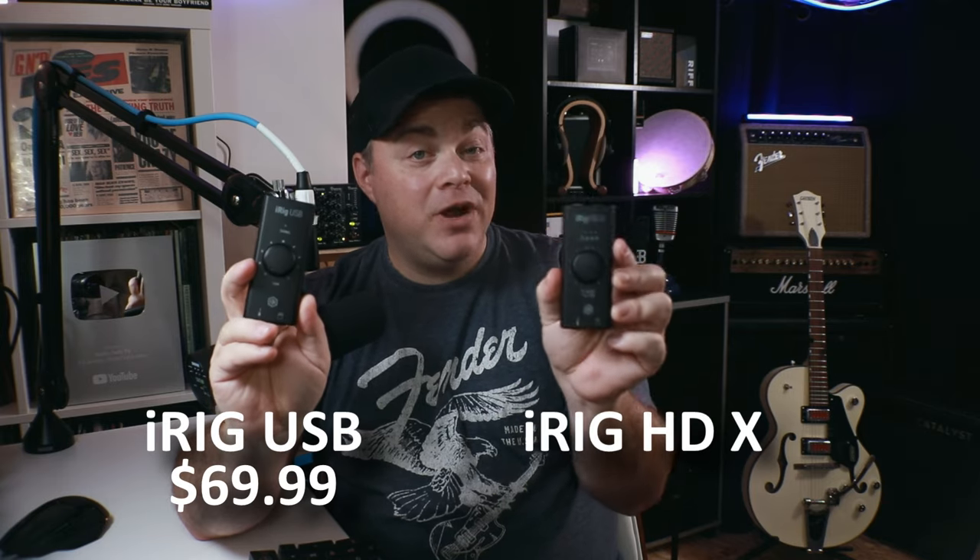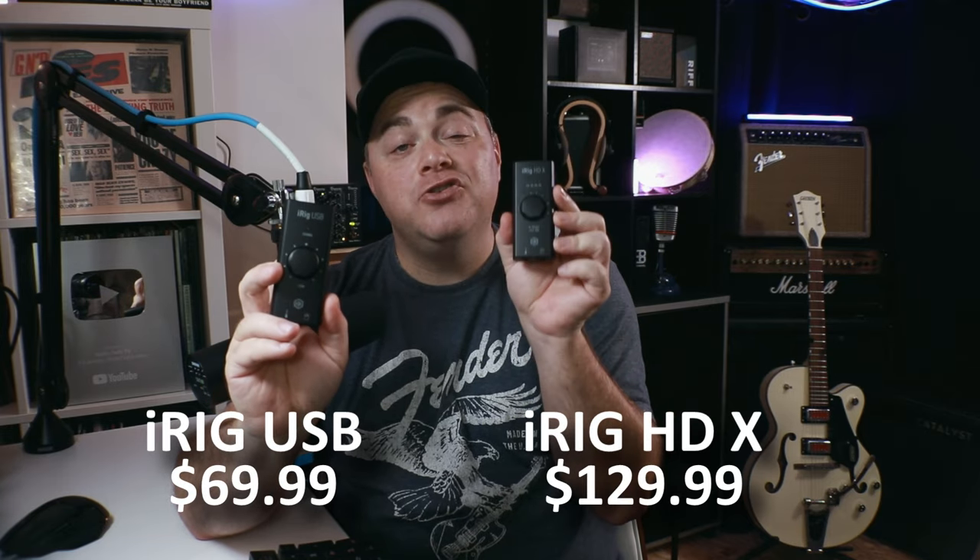The first difference — and let's get it right out of the way — is price. The iRig USB is $69, whereas the iRig HDX is $129, so it's almost twice the amount of money. But that might make sense for some people, and you'll see why in the next difference.